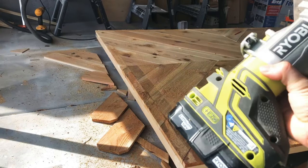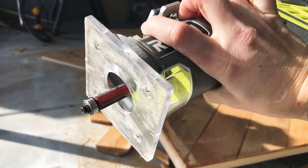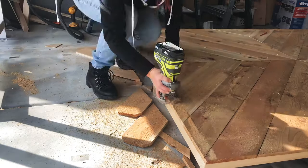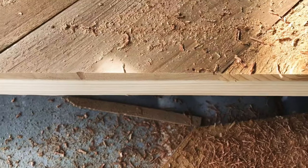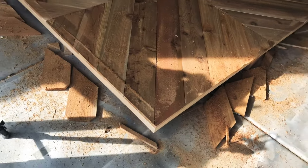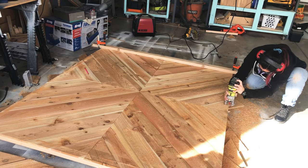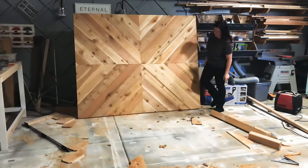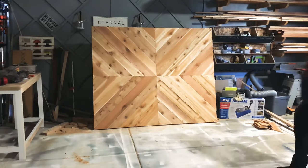I have a Ryobi battery-operated trim router and I'm using a Diablo straight edge bit. The silver bearing on the bottom will follow the frame and cut my top pieces flush with the frame. These straight edge bits are a lifesaver — they really help clean things up and give you a nice clean finish that is just flush with what's below. I would suggest getting more than one battery if you have a Ryobi, as my battery dies really fast. And that's it. If you want to take a sander to the edges you're welcome to, but I kind of like the crisp right angle. Now it's so light I was able to lift it up myself, which is pretty good for how big this barn door is.